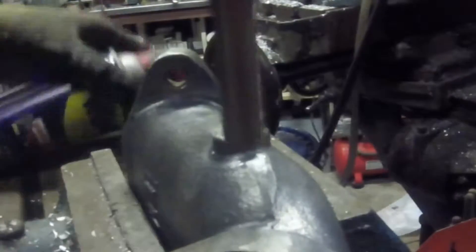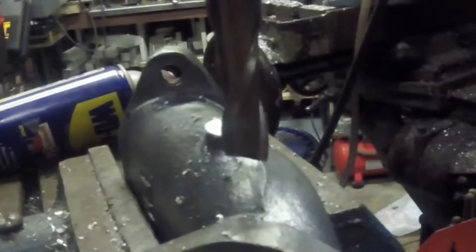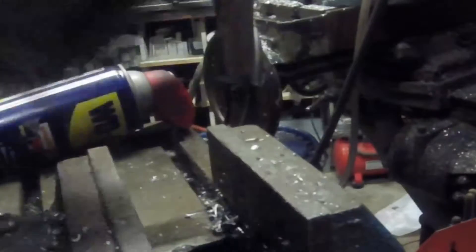First thing we need is a nice flat surface that I can drill into, so I'm using just a regular end mill here to give me that surface. I like to use WD-40 on aluminum — leaves me a nice surface finish.